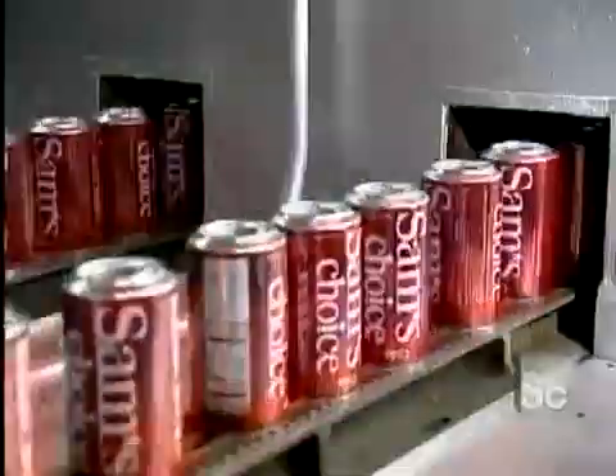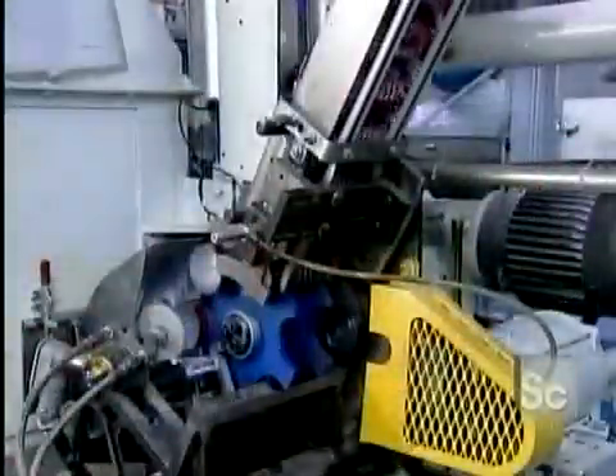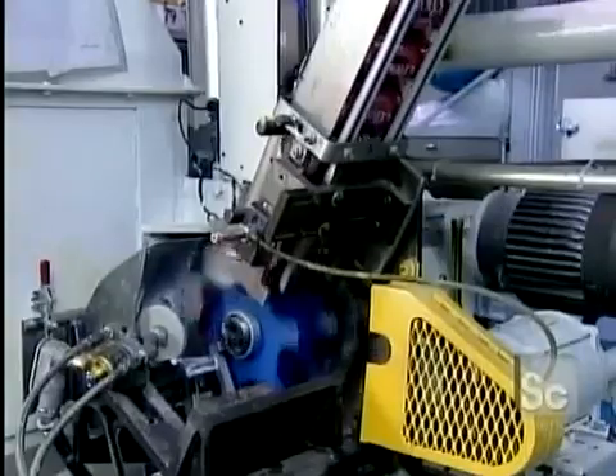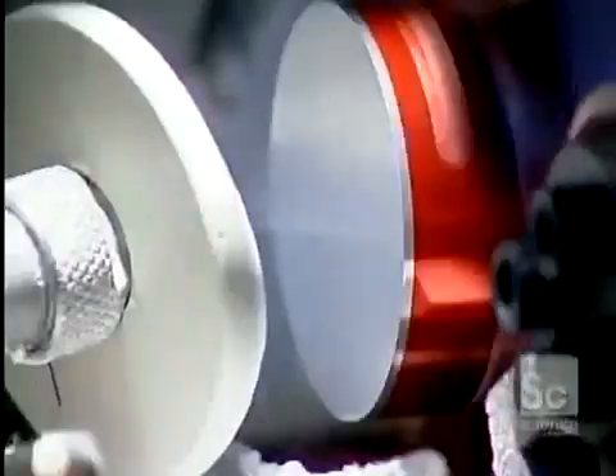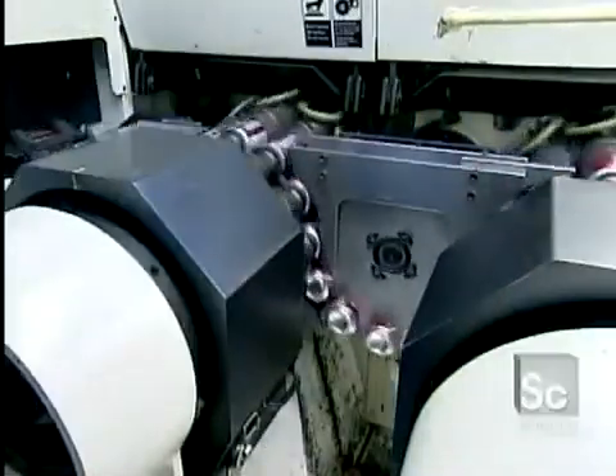The next machine sprays a water-based varnish on the inside of the cans. This creates a barrier between the drink and the aluminum, so the drink won't taste like metal. It also prevents the aluminum from being eaten away from the inside by the acid in carbonated drinks.